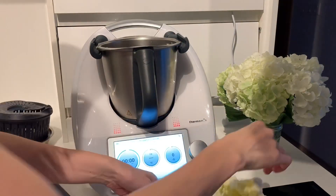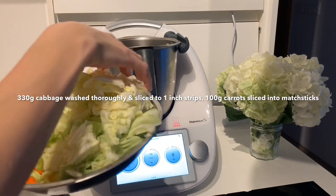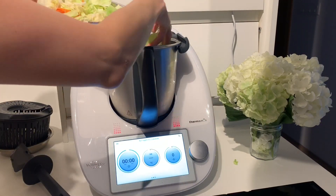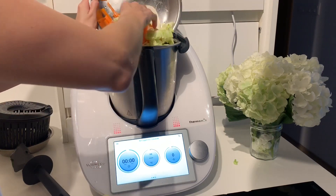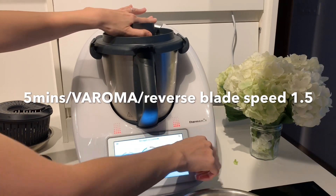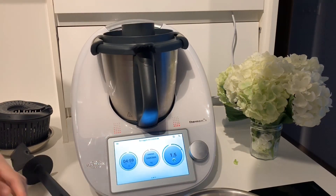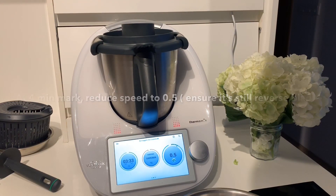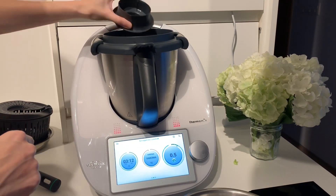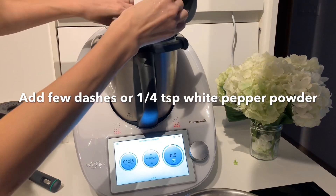Next we're going to add in the cabbage and the carrots — 330 grams of cabbage. Add in the thicker white bottom stems first before you add in the leaves of the cabbage, and finally 100 grams of carrots. Push it all in and put on the lid. Let's go for five minutes, Varoma, reverse blade, speed 1.5. After one minute, reduce the speed to 0.5 and add in 30 to 200 ml of water. Also add in a few dashes of white pepper powder.